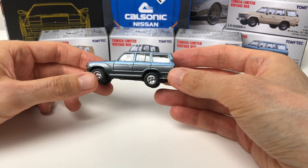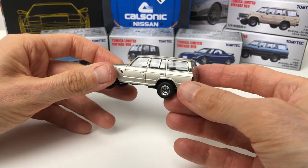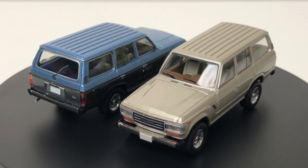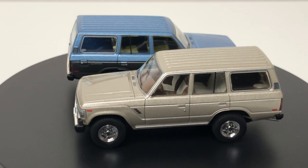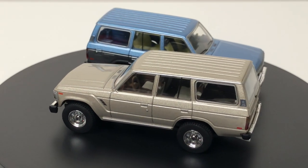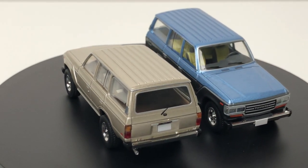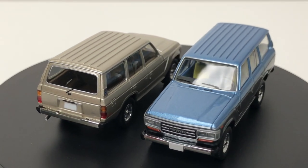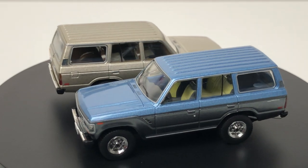If the rake isn't a big deal to you, it's a great model. I don't buy all the colors for every release, but if it's a casting I really like, I do tend to grab the other colors too. This one is probably the more classic version most people think of for the FJ60 — a metallic beige with a beige interior with two-tone seats. The details are excellent and the clarity through the windows is excellent.